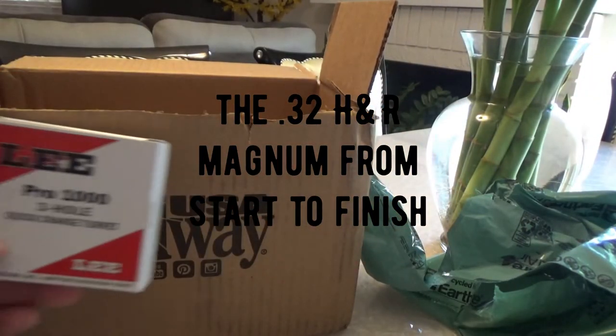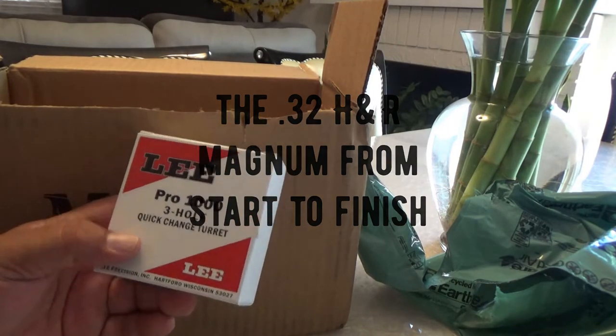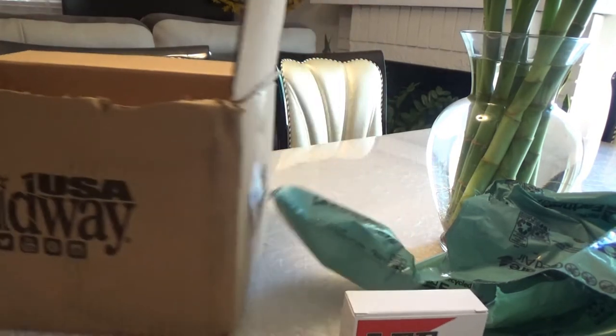First of all, we got the three-hole turret for the Lee Loadmaster 1000. And what else do we got in here?